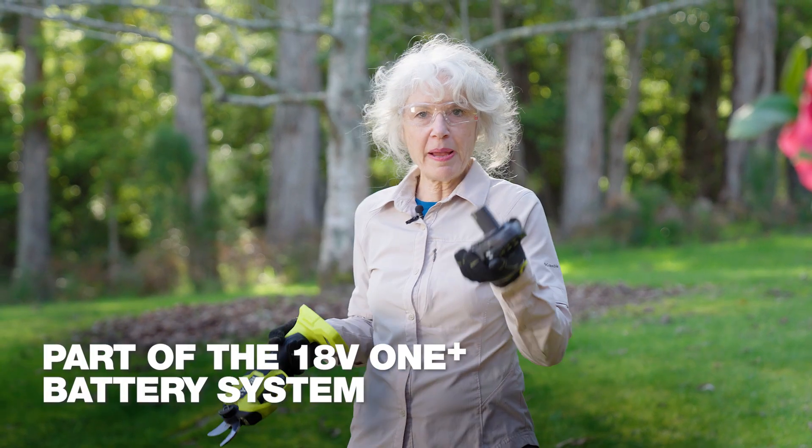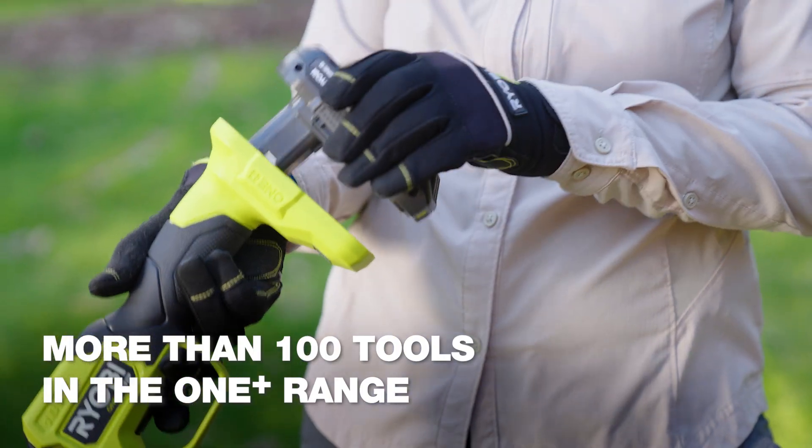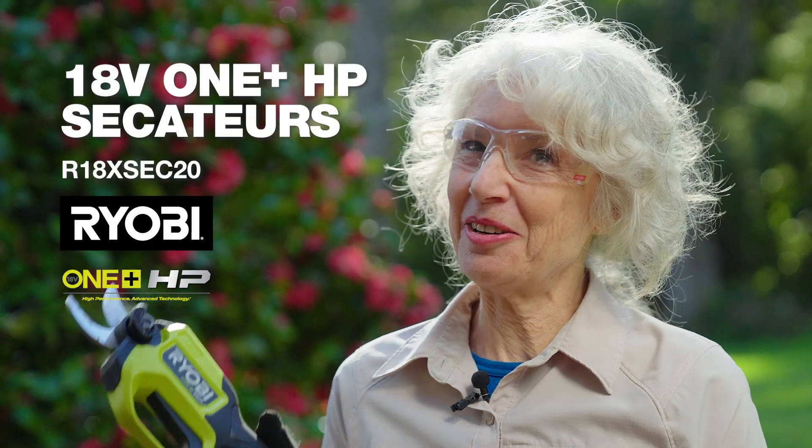And did I mention that the battery powers all my other Ryobi garden tools? That's why I'm known around here as the garden guru. Ryobi, a cut above.